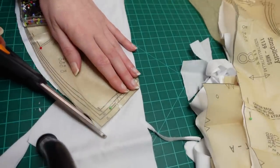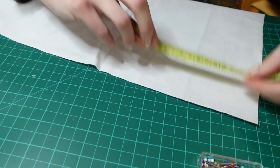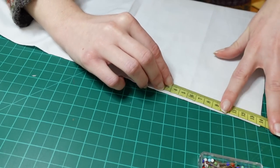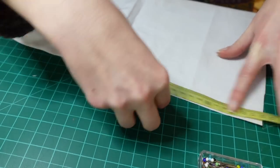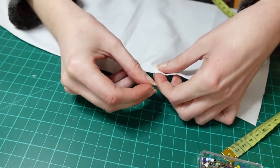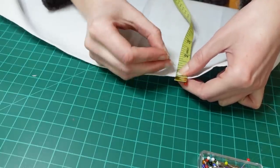I could barely fit the front yoke pieces on the last bit of this scrap, but it just about fit. Something I normally do which I completely skipped for this project was to transfer all the notches, sewing lines, and small circles. I didn't put a single mark on these fabric pieces — instead I just measured things and used pins to mark them as I went along.